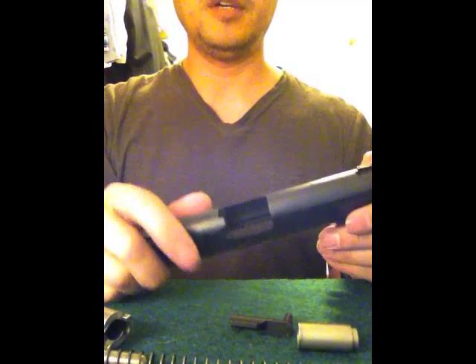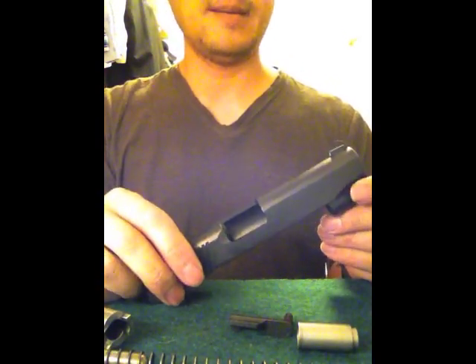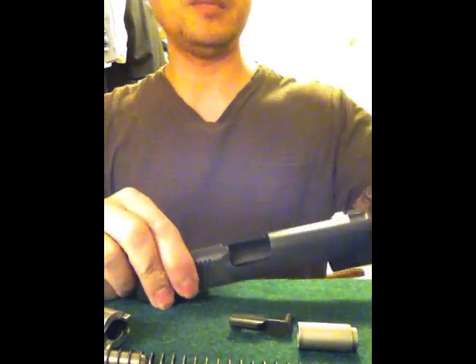I have my Dan Wesson Guardian 1911 nice and clean and now I'm going to reassemble it.